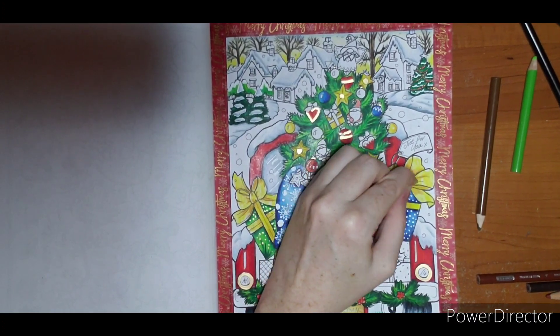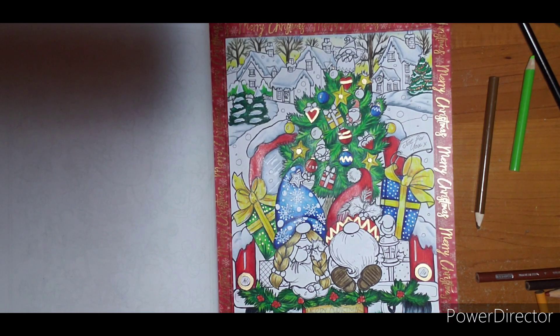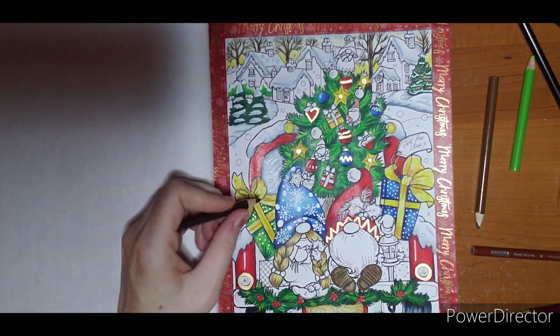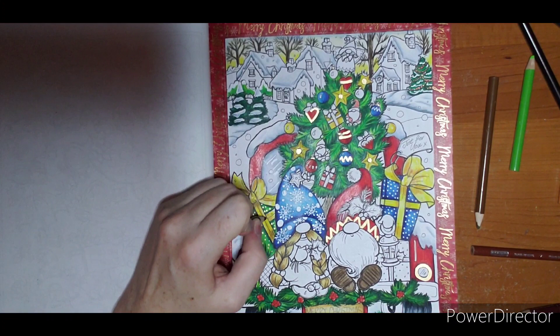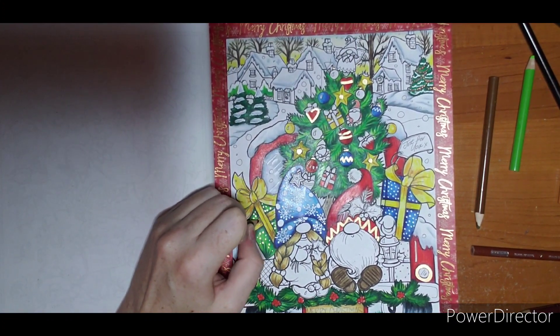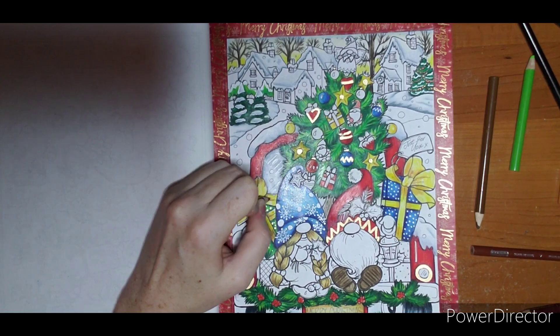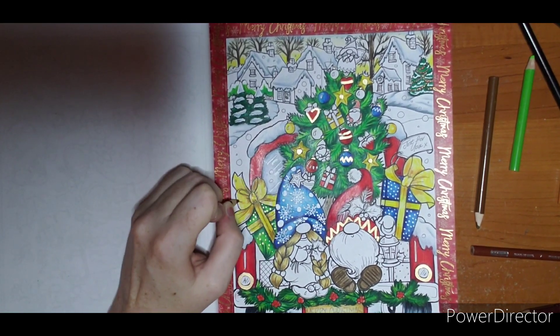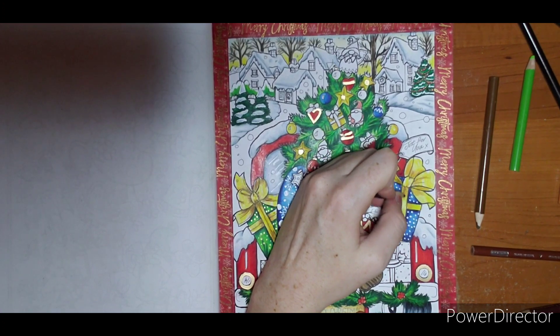I also got two new brands of pencils for Christmas and I'd like to try them out on next month's page. I have the ArtX 126 or the Derwent Chromaflow 72 — I'll put up a poll too. Which one would you like to see a page done with? I can always do the other one for February. I haven't even really gotten to plan January yet — I had so many big plans of things I was going to do.